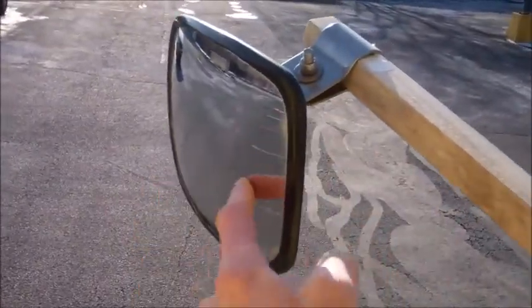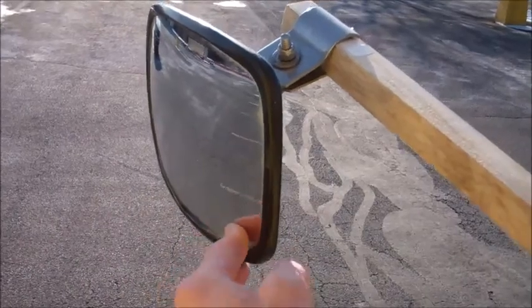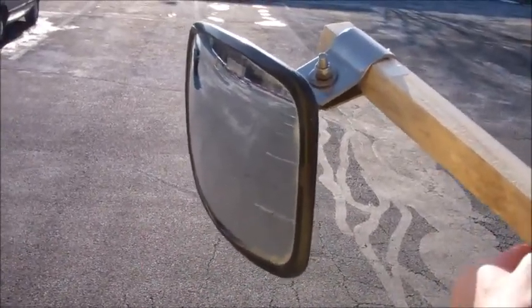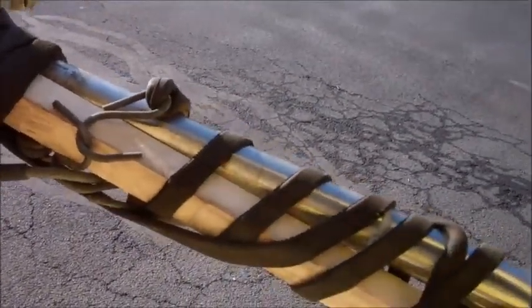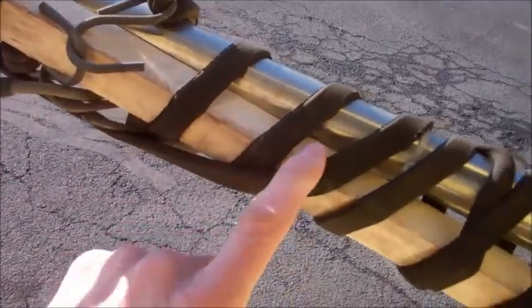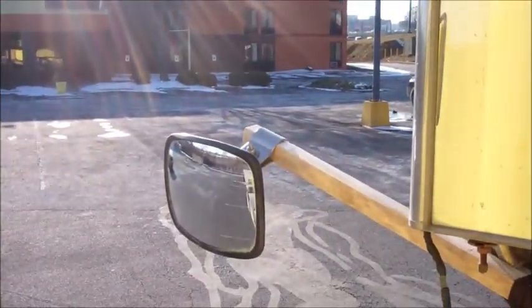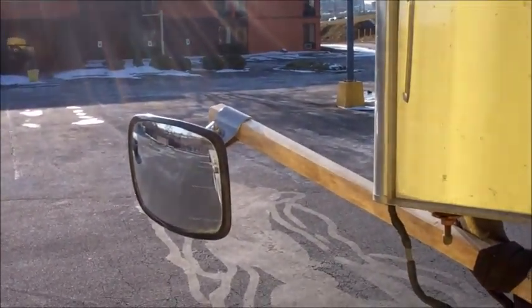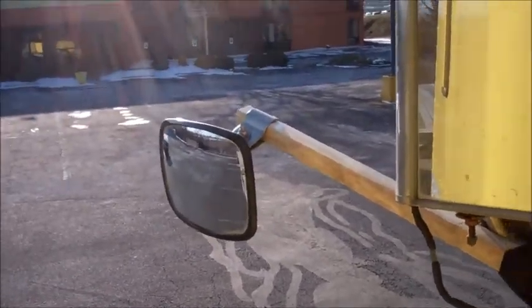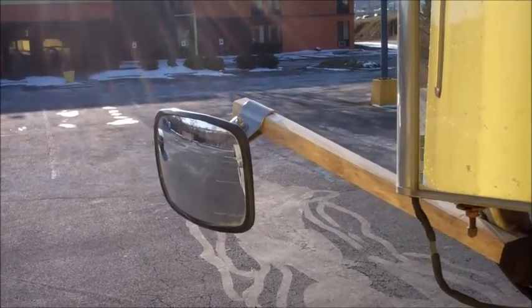Because the mirror is so heavy, I'm pretty sure that when I start driving it'll be jumping up and down. So for now I just installed, so to speak, only one mirror. I'm going to see how it holds up tomorrow because I've got about 20 miles to the shipper. But if it could stay in that position, that would be great.